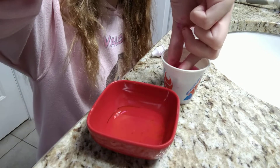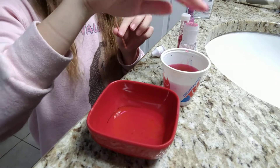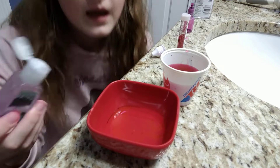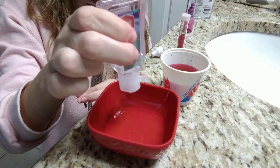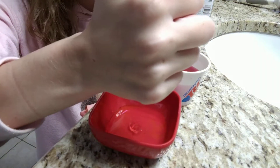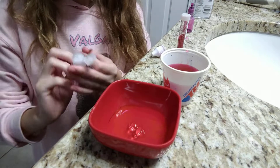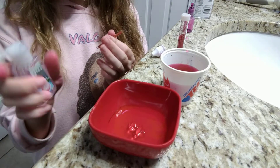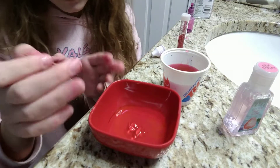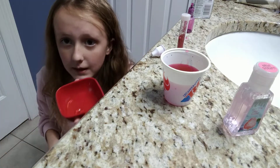First, you're gonna want to take your mixing sticks and add your scent, which is the hand sanitizer. I'm using hand sanitizer as a scent — this one is cotton candy sugar, I got it from Five Below, not sponsored. I wish I was, but let me show you how I mix this.